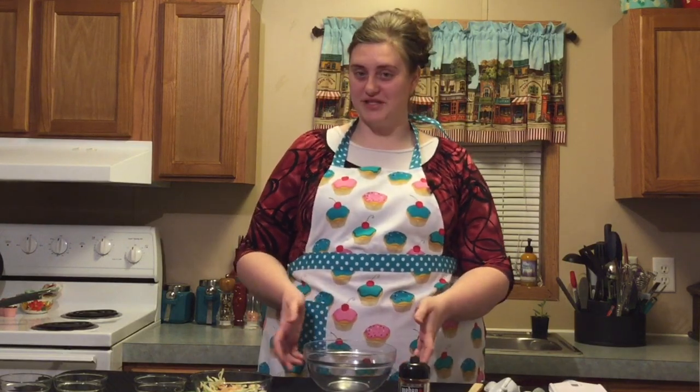We're going to start with the slaw, so we're just going to put all of the ingredients together, mix that, and then set it in the fridge to chill until we're ready to put the tacos together.